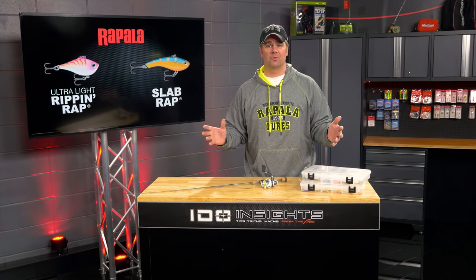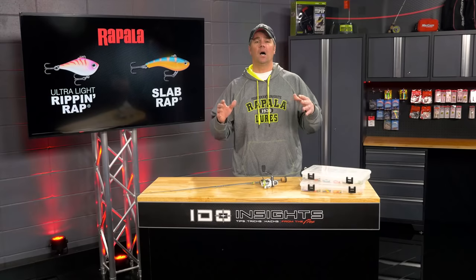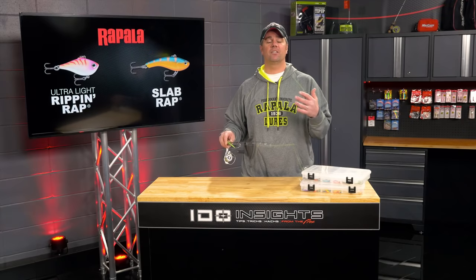Every tackle manufacturer worth their salt has come out with a similar bait in recent years for a very simple reason — they catch fish. But one of the things I see anglers doing incorrectly most of the time is they're overworking the baits. These are very active, aggressive baits.